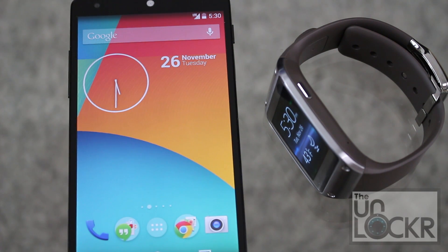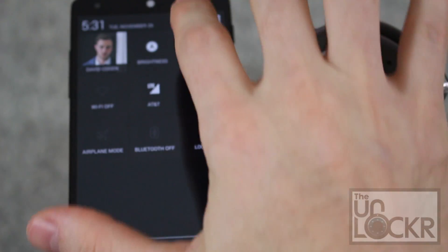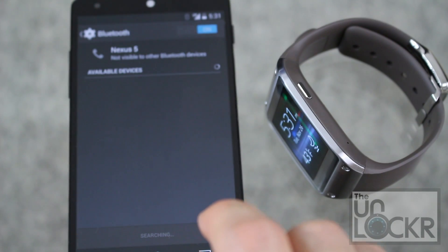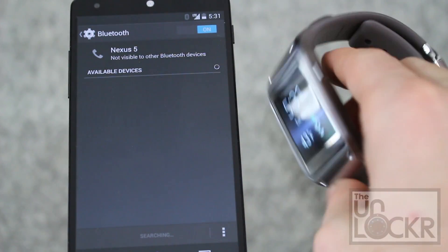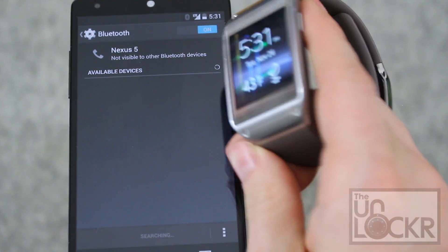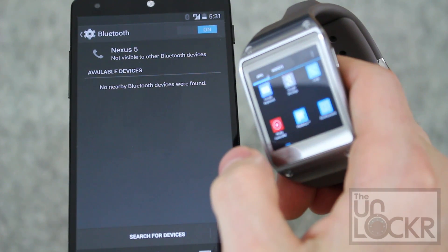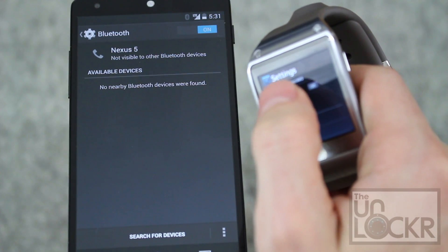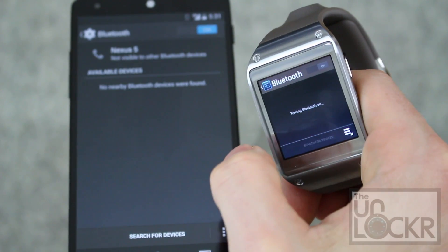Now that your device is rooted and running a custom ROM, we can connect it to a phone. On the phone, scroll down, pull down the notification, go to settings, Bluetooth, and turn it on. Then on the Galaxy Gear you're going to essentially do the same — go to the app drawer, scroll over till you get to settings, tap Bluetooth, and turn that on as well.